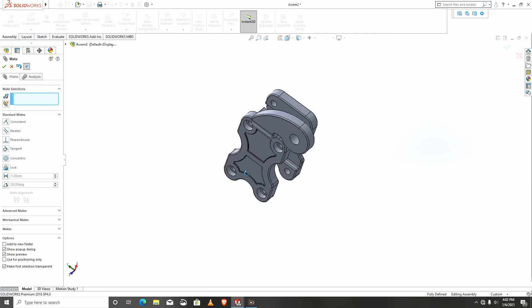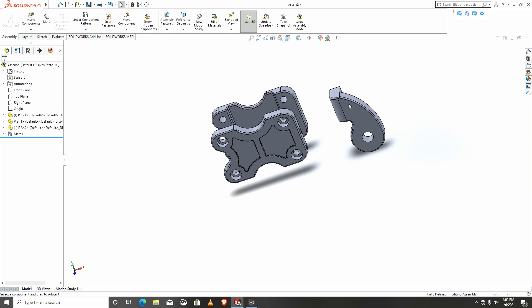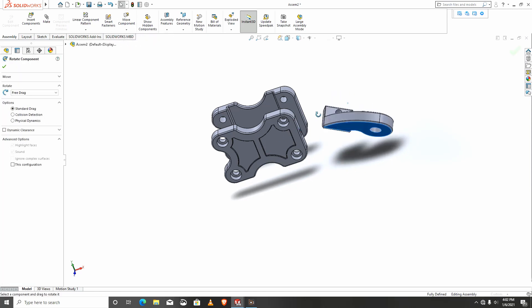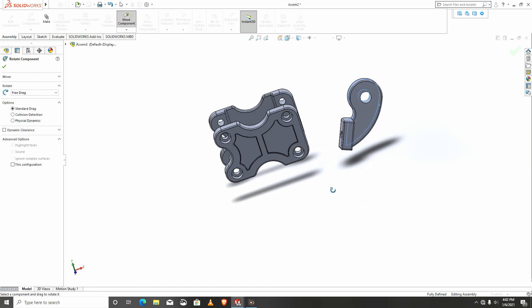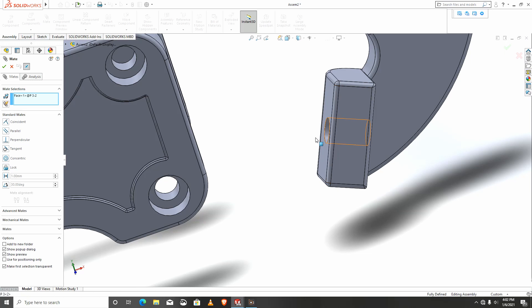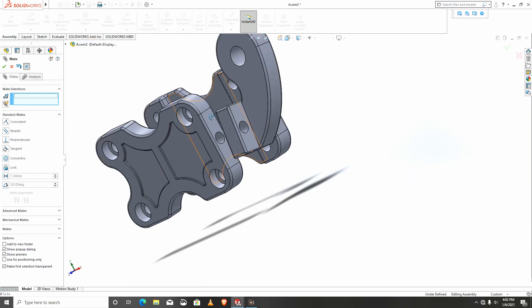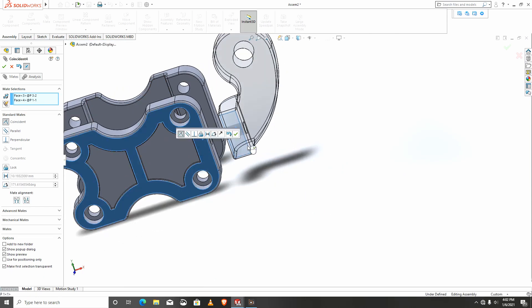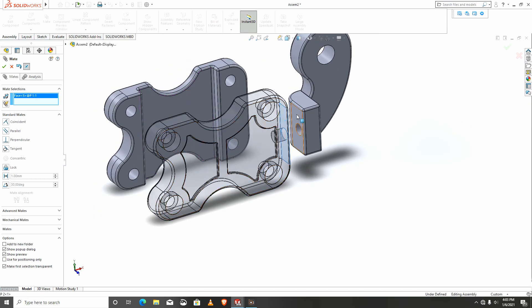I would like to turn this up. I'll take this off and orient it this way. I'll mate again — this face to that face, and finally this face to that face.